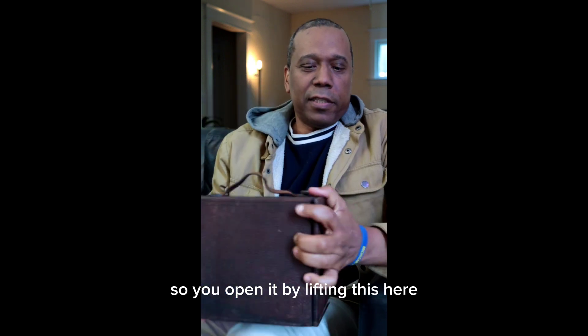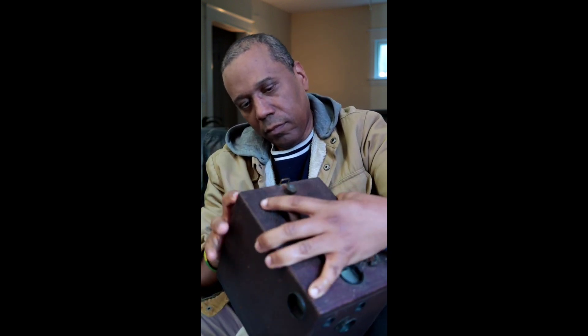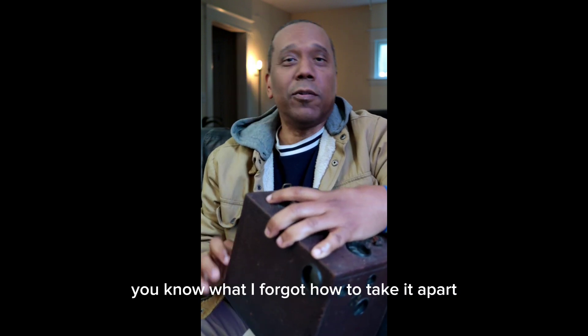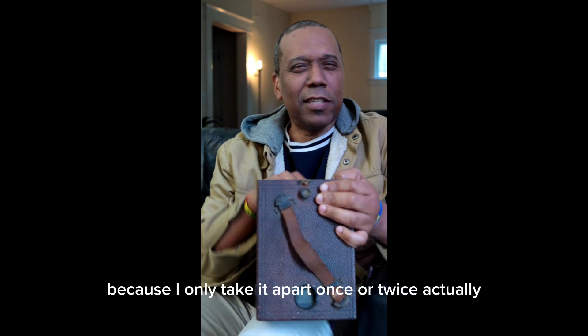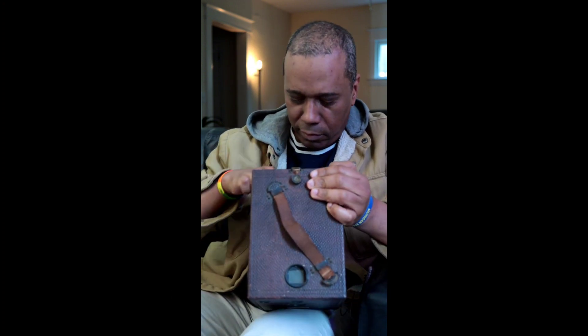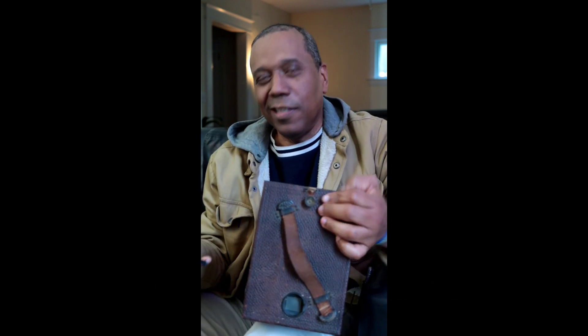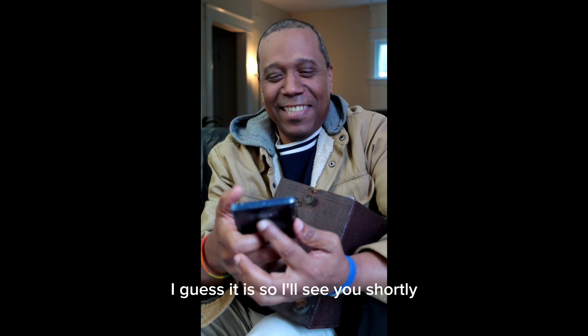You open it by lifting this here, and it has a spring. I forgot how to take it apart because I've only done it once or twice. Well, I guess that's what we call technical difficulties — I'll see you shortly.